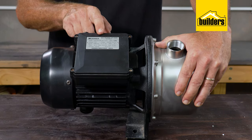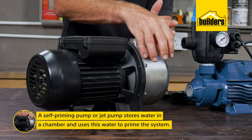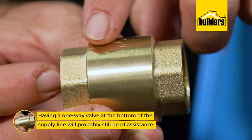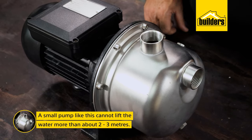A pump cannot suck water out of a container unless the supply line and the pump are full of water. In this case, a self-priming or jet pump may be needed. This pump stores water in a chamber and uses this water to prime the system. Having a one-way valve at the bottom of the supply line will also help, because a small pump like this cannot lift water more than about two to three meters.